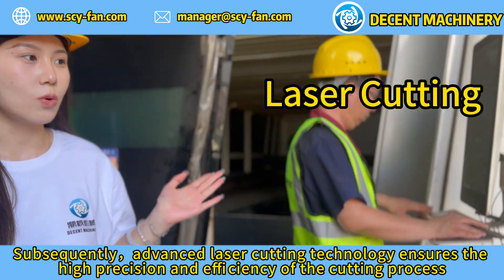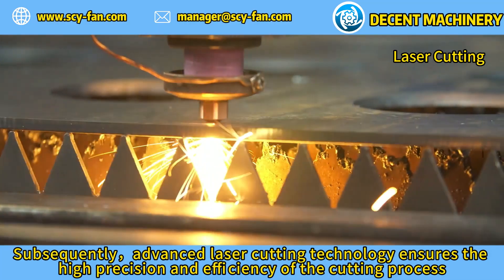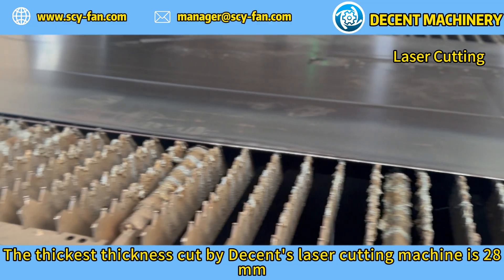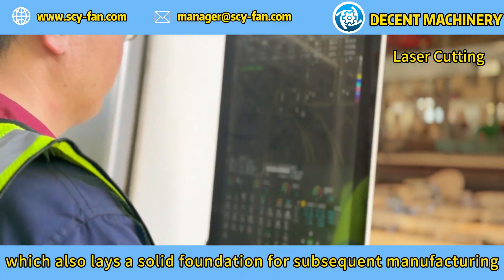Advanced laser cutting technology ensures the high precision and efficiency of the cutting process. The thickest material cut by Decent's laser cutting machine is 28 millimeters, which lays a solid foundation for subsequent manufacturing.